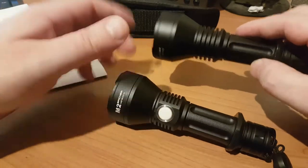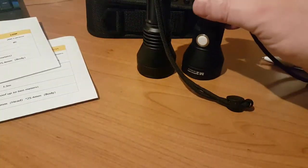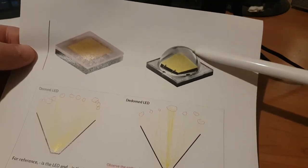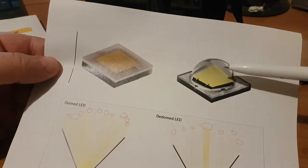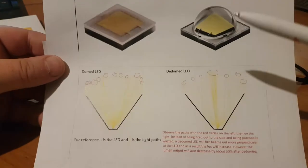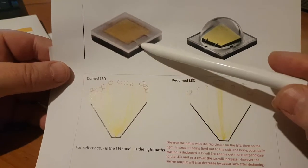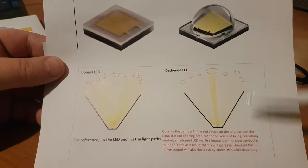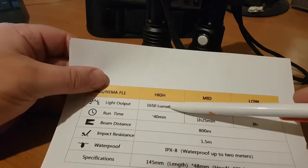The key difference — and it has a significant effect on performance — is that the M1 has an SST de-domed LED, whereas the M2 has the dome intact. A domed LED throws its light in a fairly even pattern across the spectrum of its beam, whereas the de-domed LED concentrates the beam much more centrally, but with a significant reduction in lumen output. That's why we've got the same LED putting out 650 versus 2000 lumens.